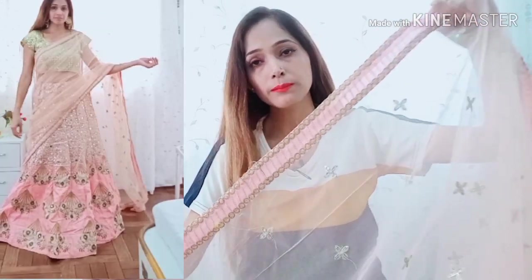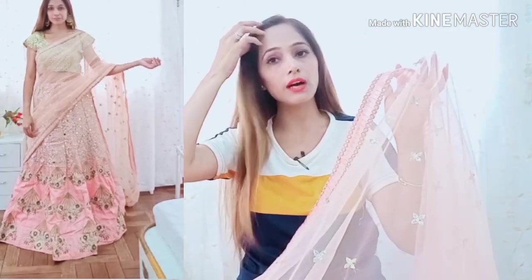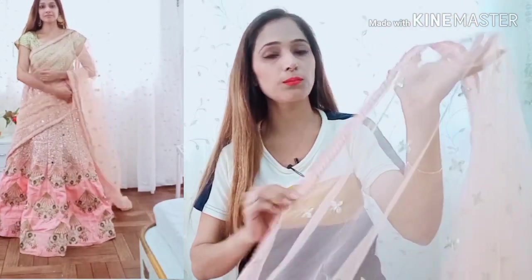I really like it. Whether you are a newly married bride, young girls, or plus age, everyone can try it. It is a very stylish look.